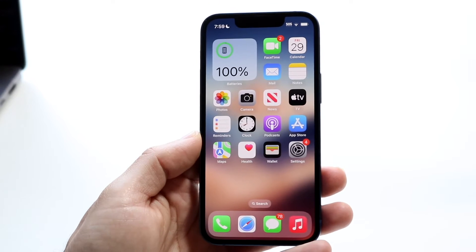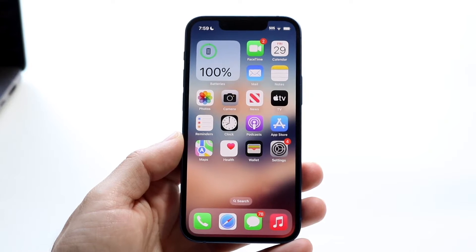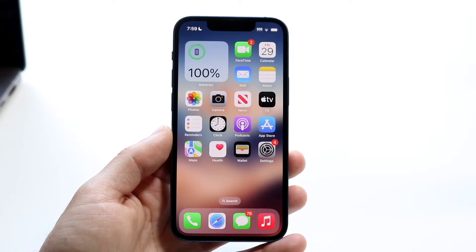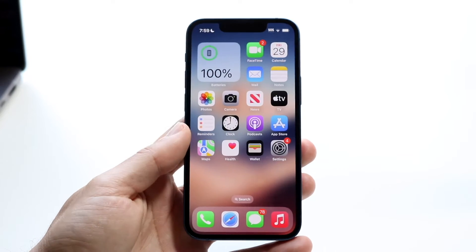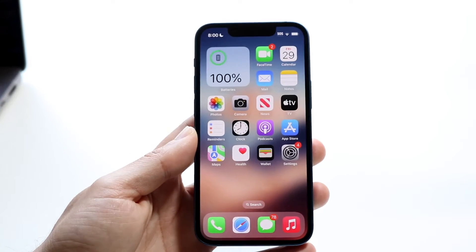You might be in a situation where your NFC tag is just not working on your particular iPhone. This can happen for a lot of different reasons. The very first thing I'd recommend doing is making sure and double-checking that your particular NFC tag is compatible with iPhones, and that you're properly placing that NFC tag on your iPhone.